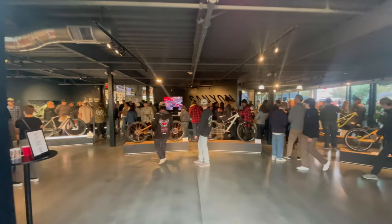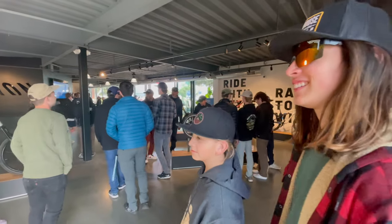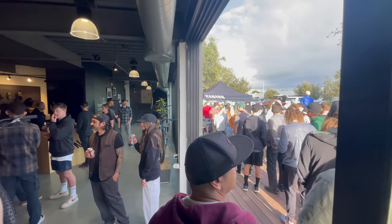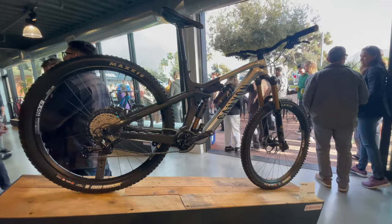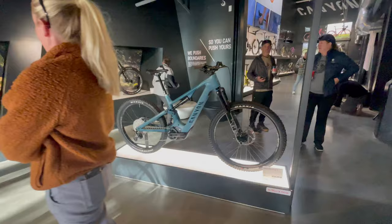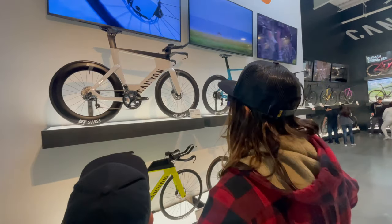Coming into Canyon's facilities, we realized what a great job they did putting this block party together. They had free food, free drinks, and the vibe was super chill. And their display of bikes was impeccable — mountain bikes, trials, e-bikes, road, and gravel bikes. A biker's paradise.